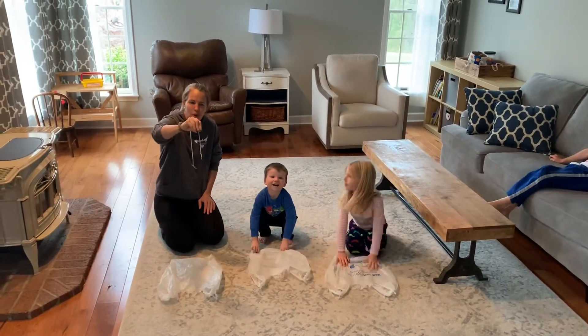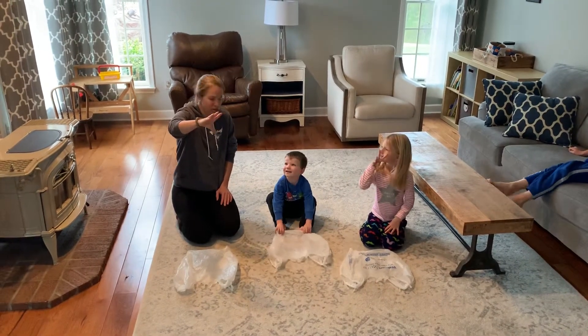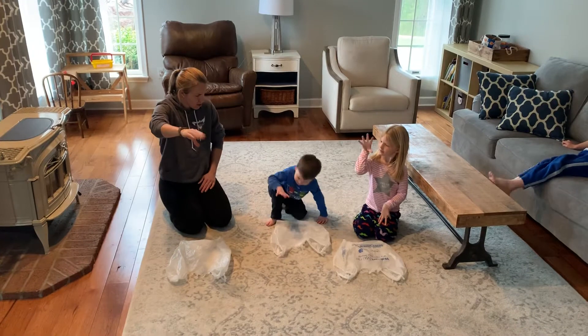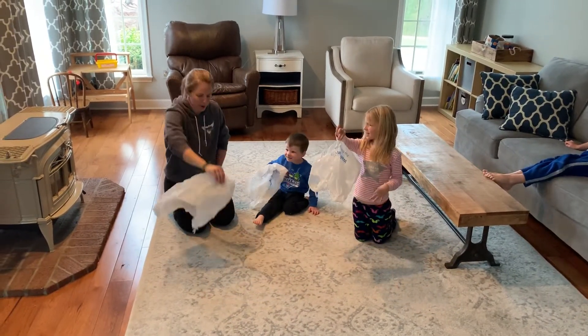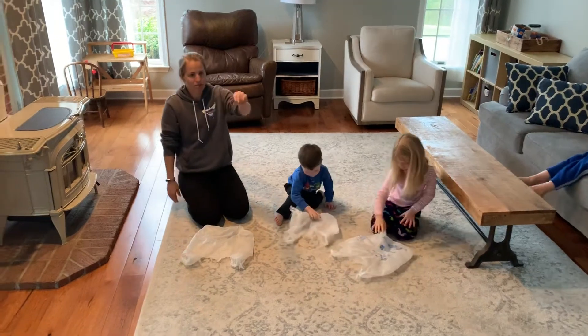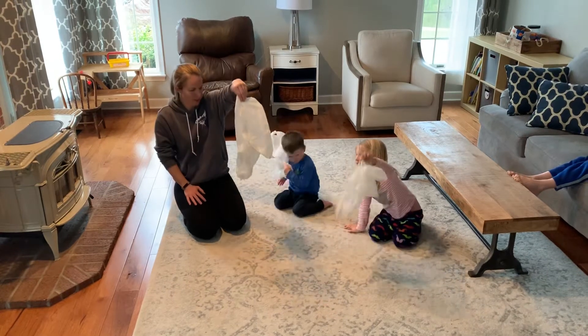We're going to start by getting our hands ready to hold the scarves. We're just going to get a big old alligator mouth with our fingers and thumbs. Can you do this? We're going to practice jumping it up, just grabbing it up. Put it back down. We're going to practice with the other hand — get your other alligator mouth and grab it. Good.